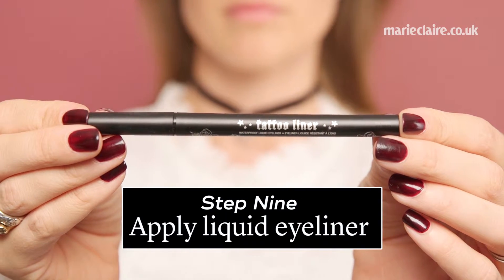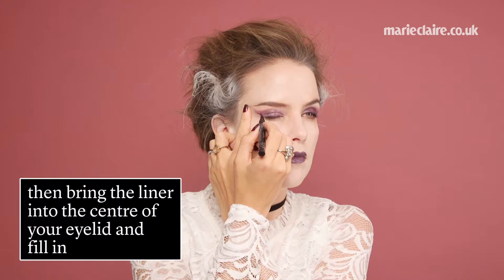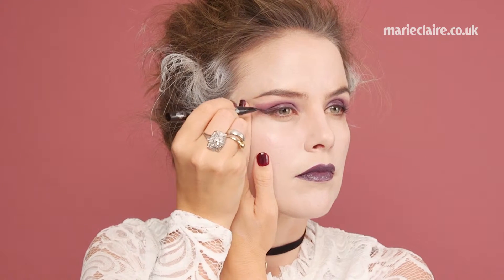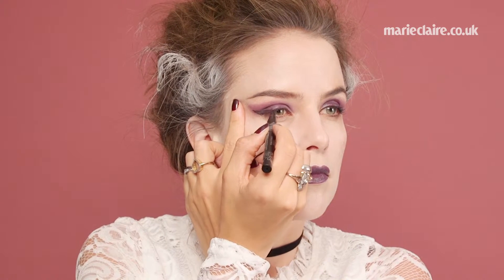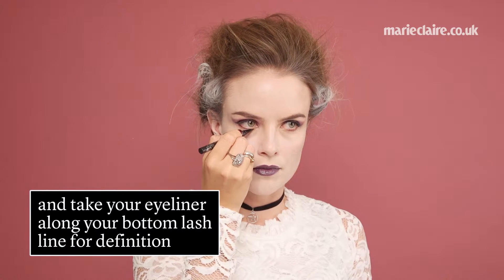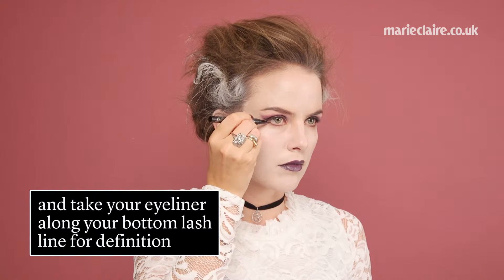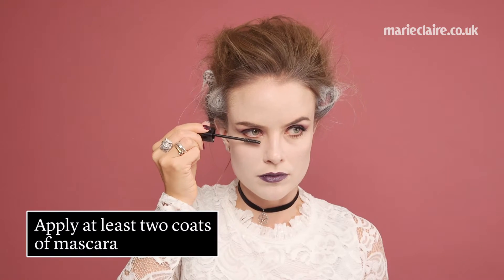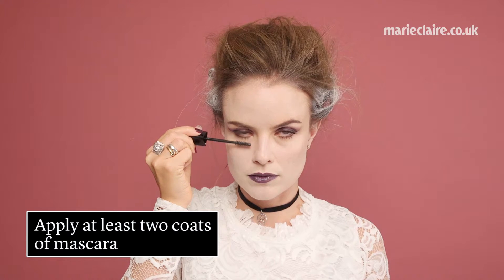Step 9, apply liquid eyeliner. Focus on your outer corners first to make it easier. Then bring the liner into the center of your eyelid and fill in. Now take your eyeliner along your bottom lash line for definition. Step 10, add mascara. Apply at least two coats of mascara for a dramatic effect.